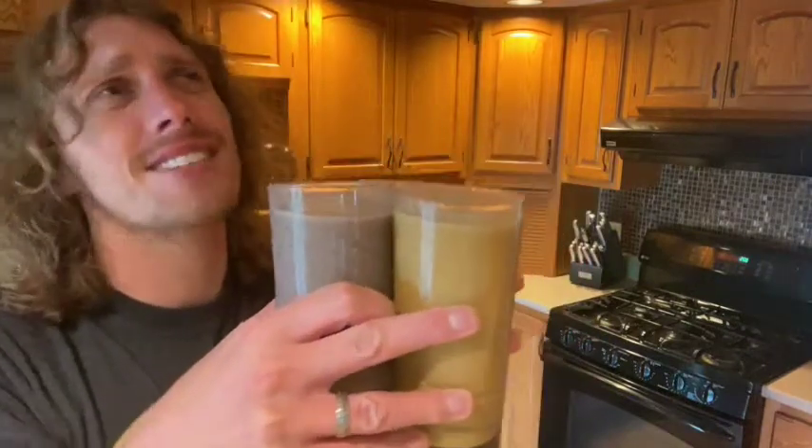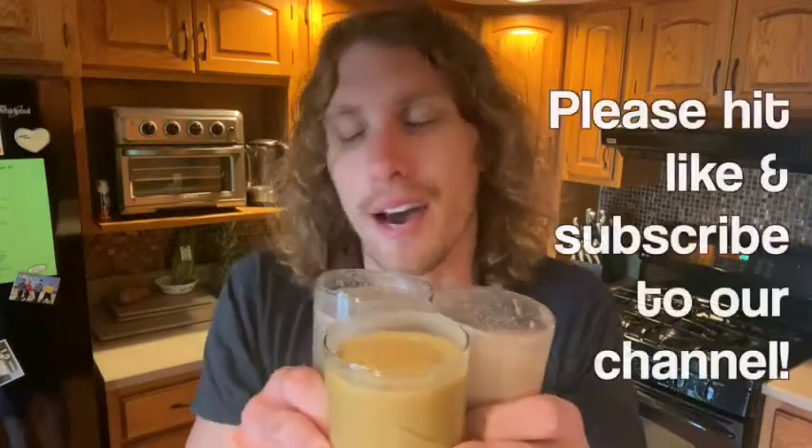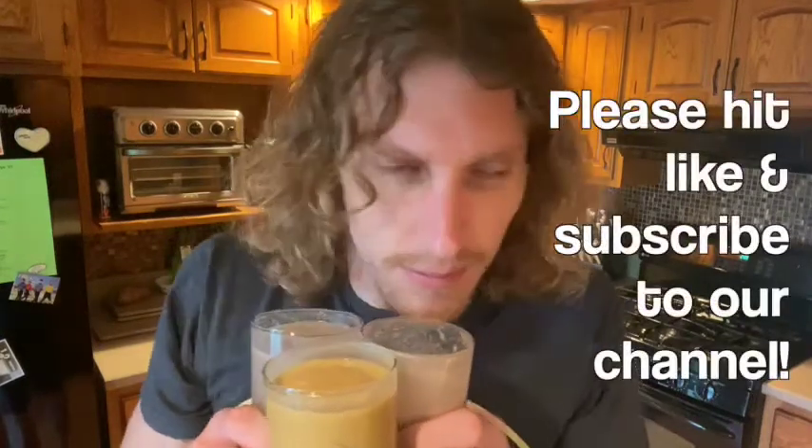Hey, would you want to learn how to make these amazing protein shake recipes? Well, you're in luck. Keep watching because I'm going to show you how to make the Berry Tastic Delight, a beautiful Pumpkin Pie shake, and the one I couldn't help but drink — Chocolate Peanut Butter. Hit subscribe and let's learn how to make these beauties!